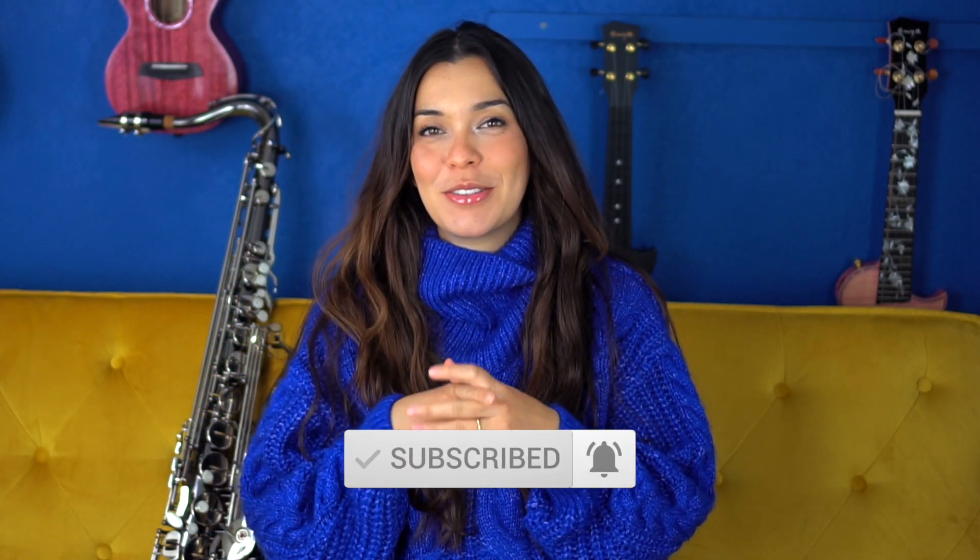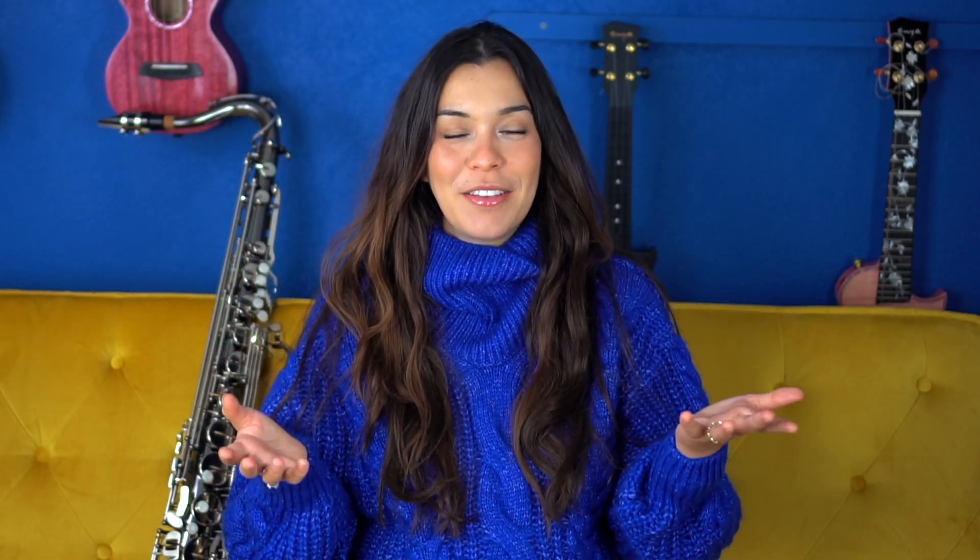Turn on the notification bell so that you can be alerted when I go live, because we'll be doing a few livestreams soon, and I'll see you in the next one. Sayonara!